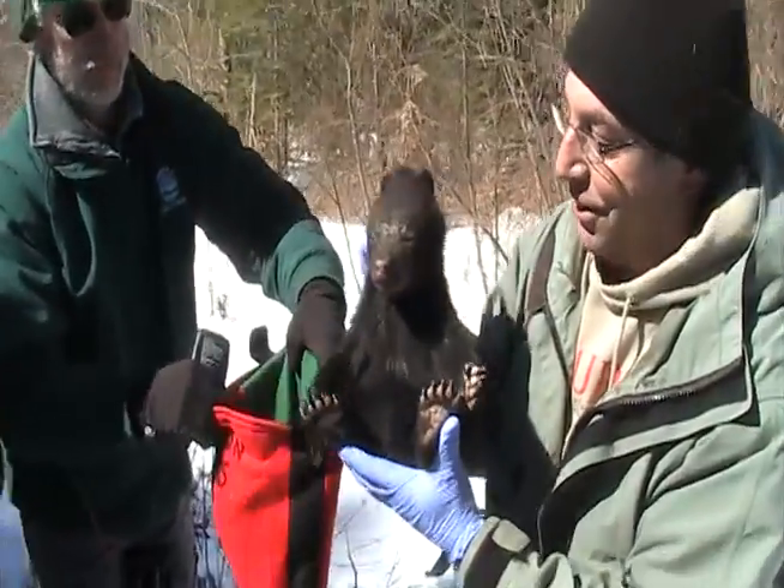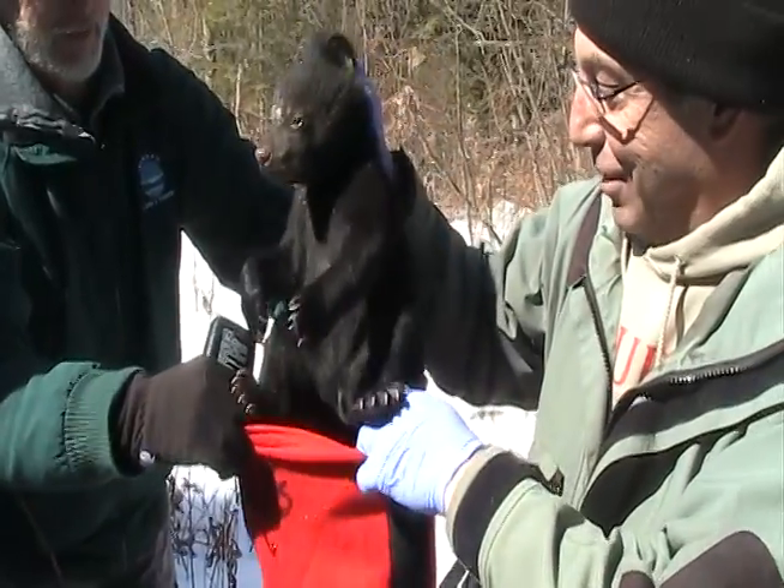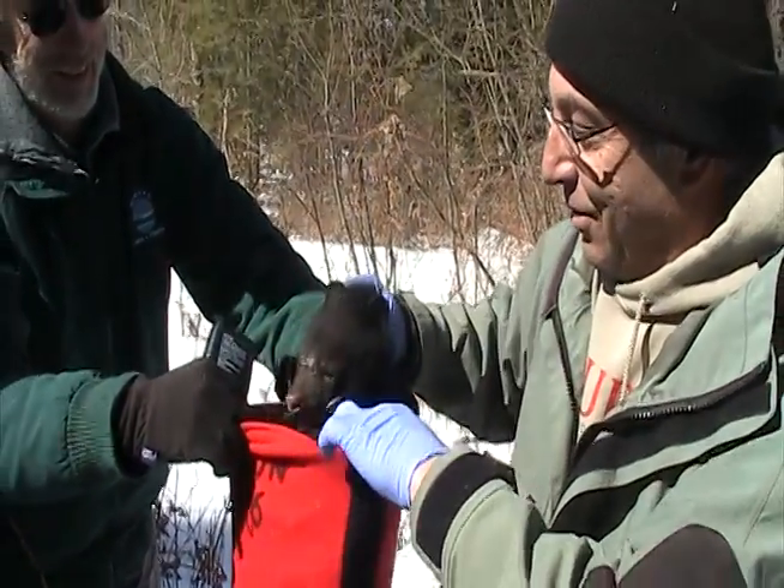Look how sharp those claws are. Oh my gosh — five claws on the front and five on the back. Get him back in there.